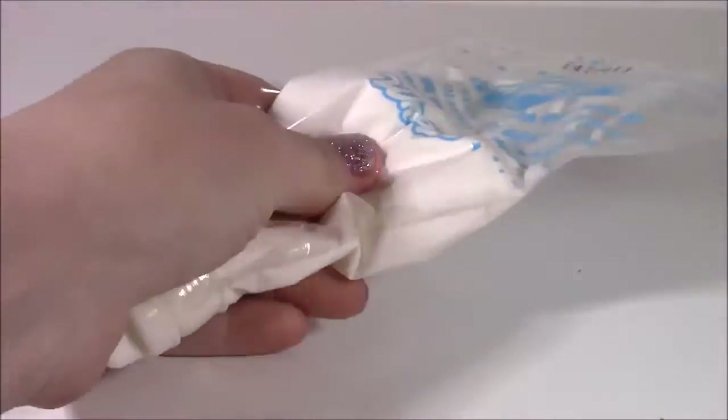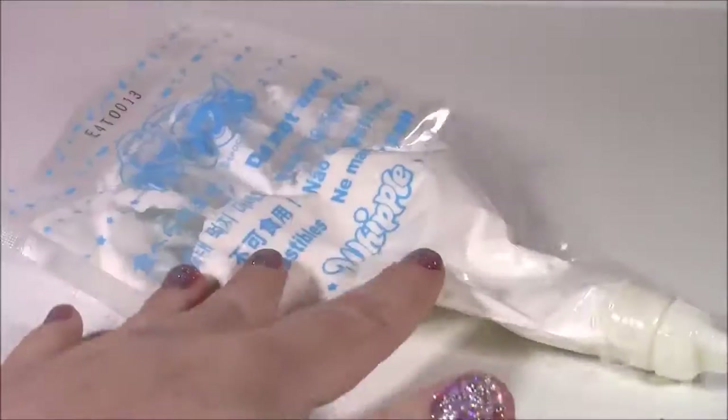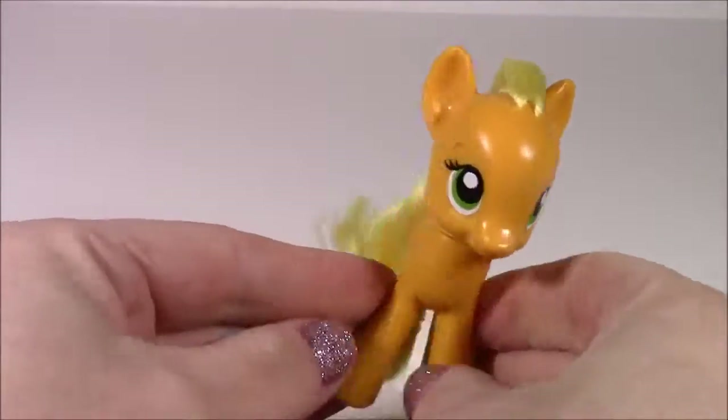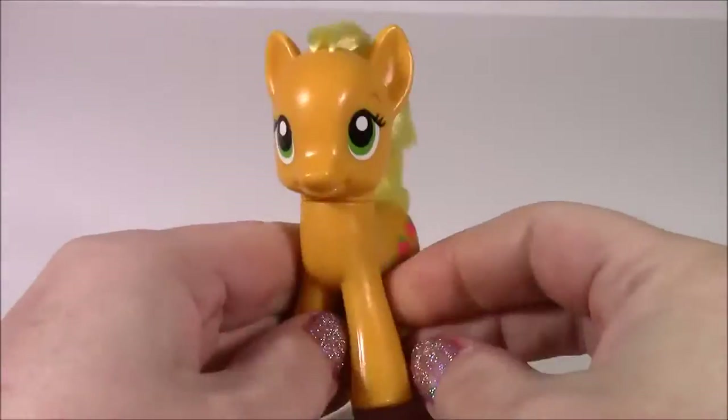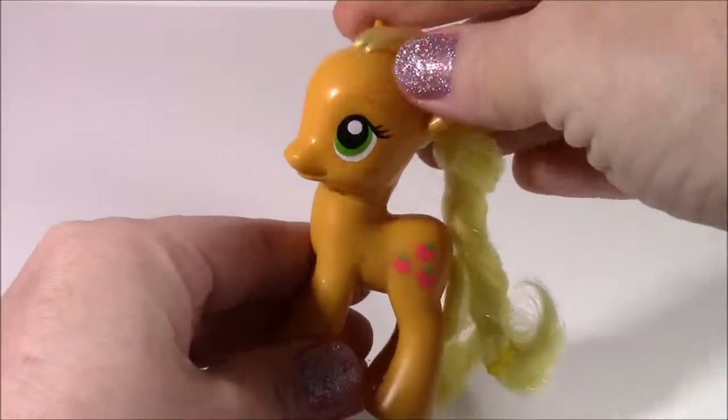Some Wibblecraft icing to decorate the top of the jar — it's kind of like a glue but it looks just like cake frosting. It's really pretty. And last but not least, the star of the show: Applejack. I've made Rainbow Dash putty and Fluttershy, and now it's this cutie's turn.